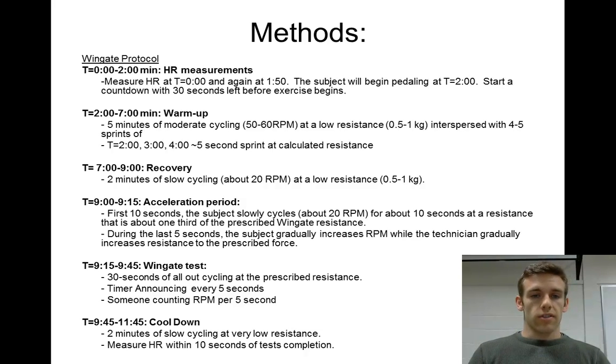Now we get to the fun stuff — the acceleration period. The subject gets ready for the actual test; we slowly increase the resistance and get it up there in 15 seconds. Finally, at 9 minutes and 15 seconds, that's when the Wingate test happens. This is the most important 30 seconds of the test — this is where we actually get our data.